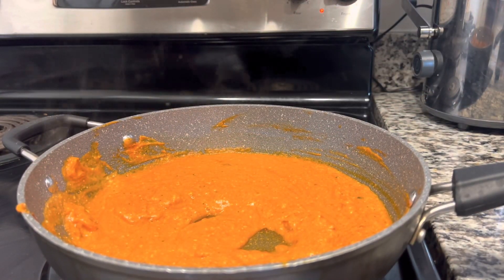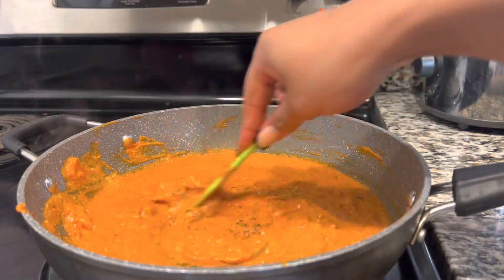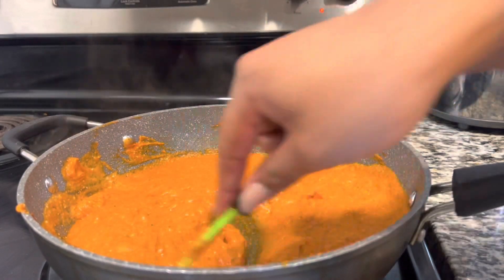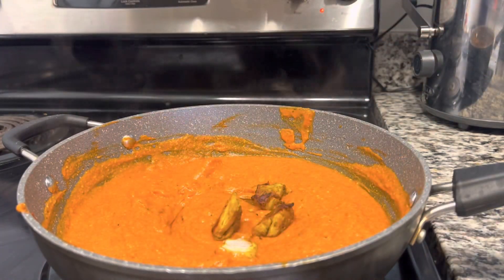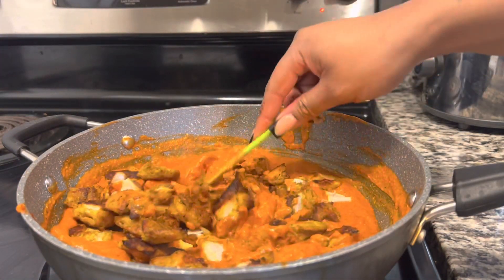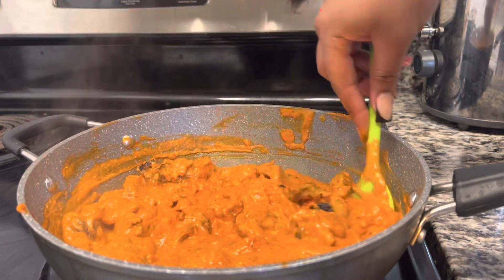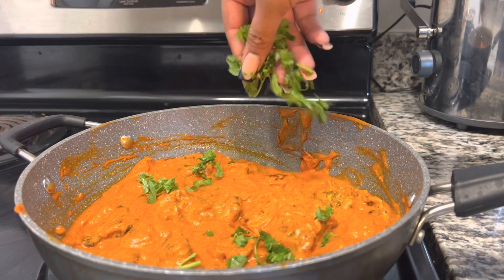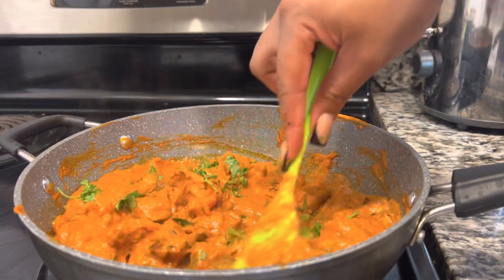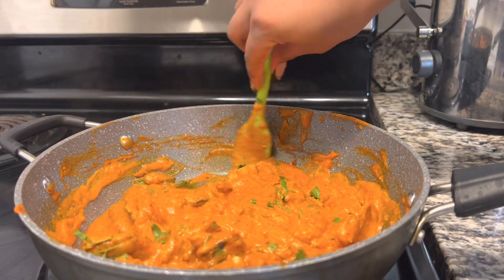Look at that beautiful butter chicken — this is the same sauce that was looking kind of crazy a few seconds ago. I'm adding a little bit more sea salt. You want to keep tasting throughout to see if it's seasoned enough for you, but don't forget we're adding in chicken that was already seasoned. Add all that in there, give it a good mix, and let the butter chicken really soak into the chicken. I like to let it sit on low for a little bit. Add in some cilantro — I am cilantro crazy, so put in as much as you want.